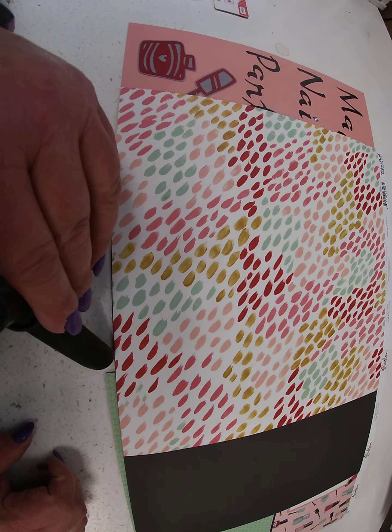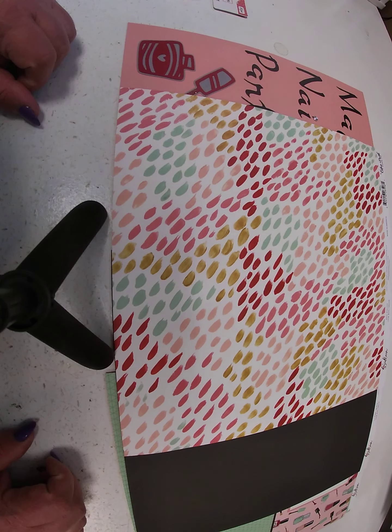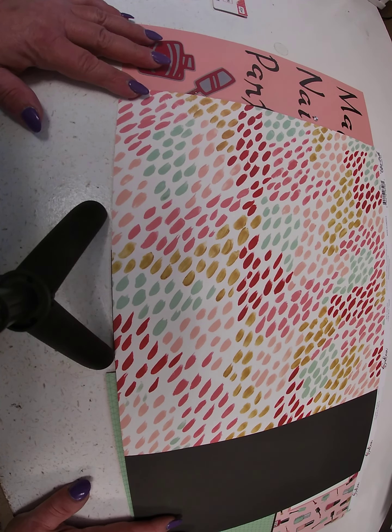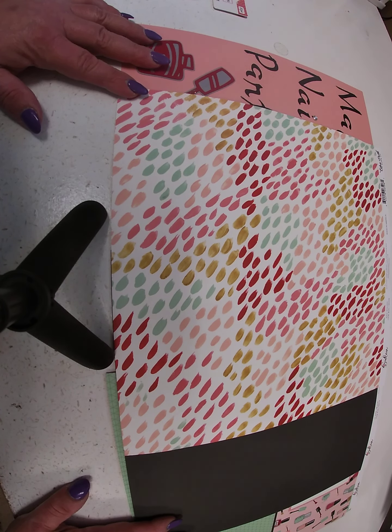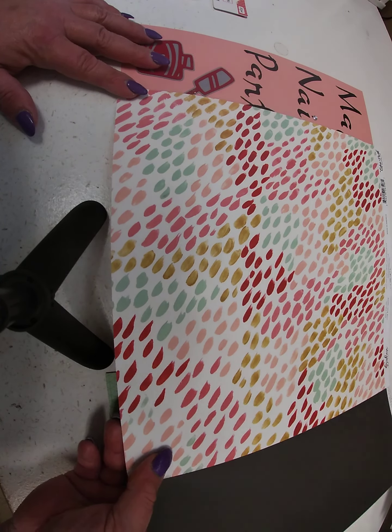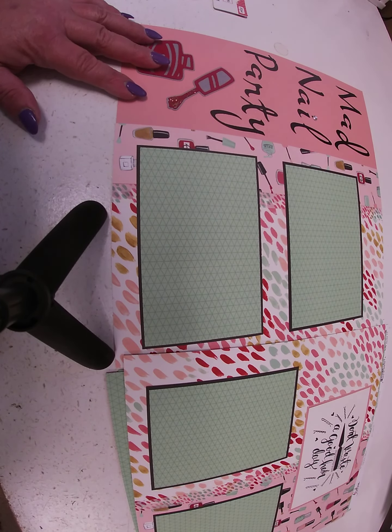Hi, it's Toni Tresilius coming to you today with our Hump Day inspiration. Today we used a fun Echo Park collection called Salon, so perfect for those girly moments that you have — mani pedis, girls days out, that type of thing.